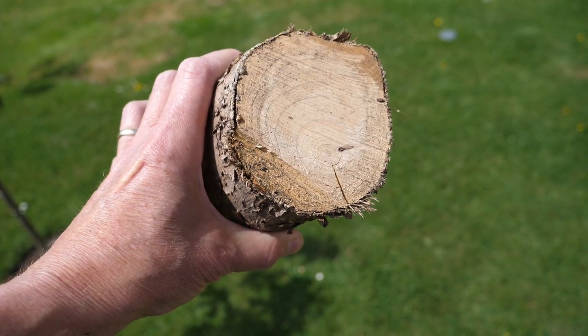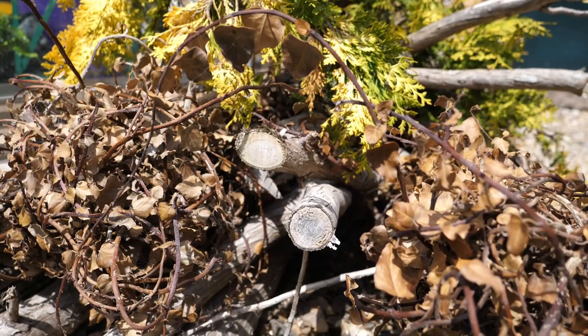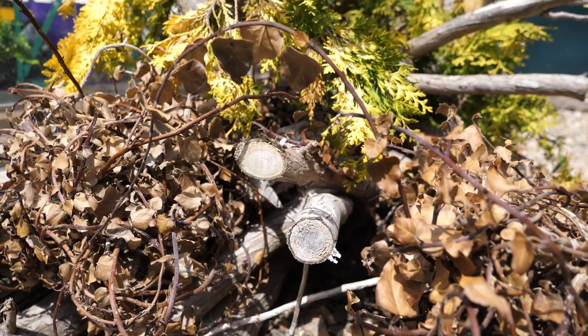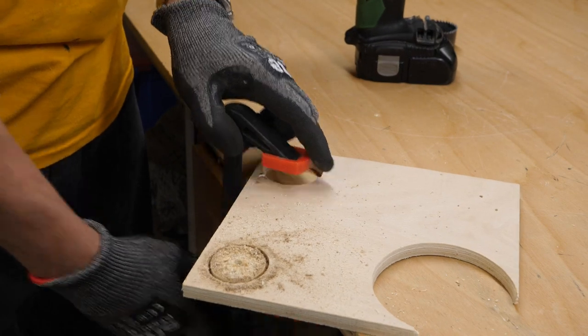Not everybody has got a set of hole cutters and they may not be necessary. What else can we use? There's this log, for instance — perhaps that's too big — but if you've got some branches of different sizes that would do the job. Failing that, just some square timber of different sizes would be good. Children love putting things together; they don't mind if the bee is square or not.